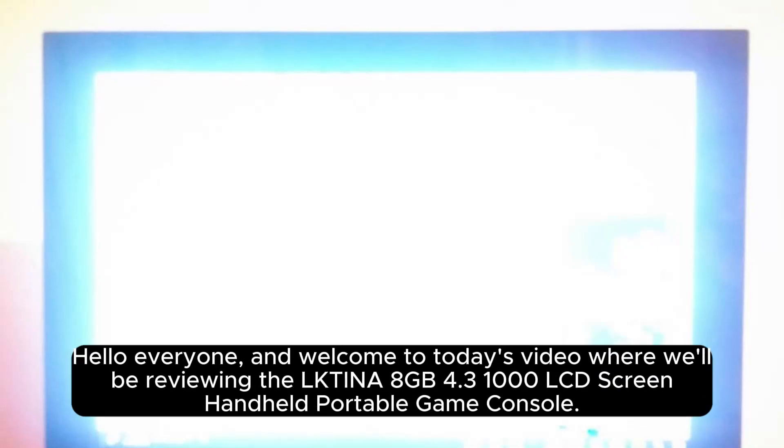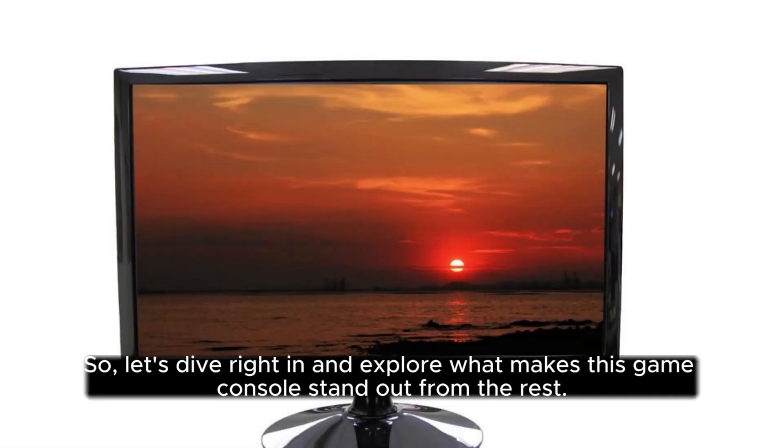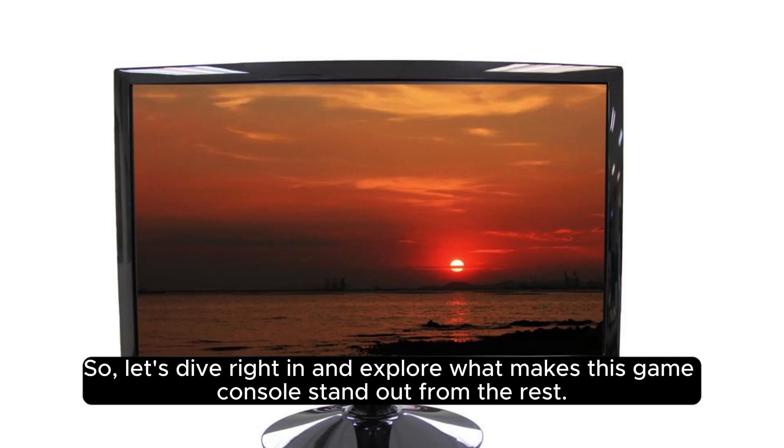Hello everyone, and welcome to today's video where we'll be reviewing the Olctina 8GB 4.3 1000 LCD screen handheld portable game console. Let's dive right in and explore what makes this game console stand out from the rest.